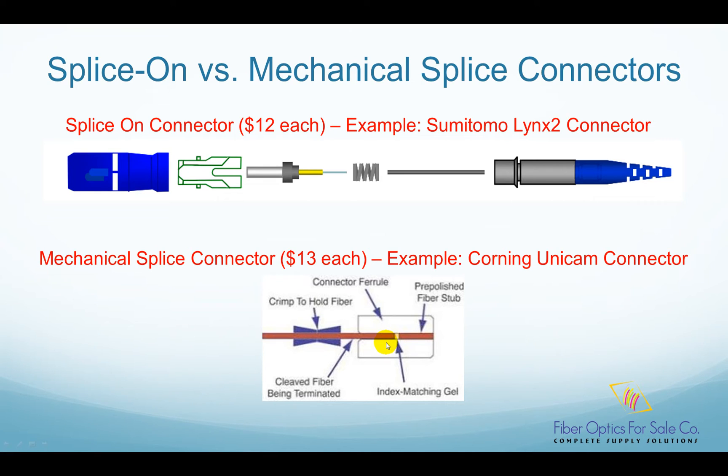Since the fiber stub is inside the ferrule, it cannot be fused with the fiber. Instead, the fiber is cleaved and inserted into the connector ferrule, and closely contacts with the fiber stub. The field fiber is held in place by a mechanical crimp so that the fiber won't be accidentally pulled out. In order to reduce insertion loss and return loss, index matching gel is used to get the best performance possible.